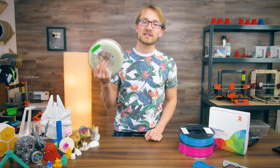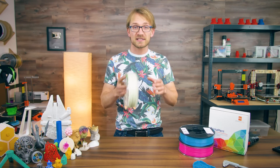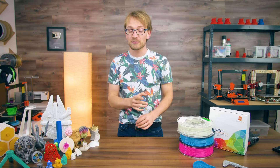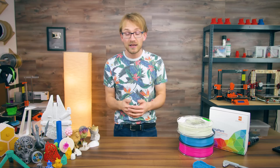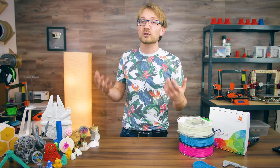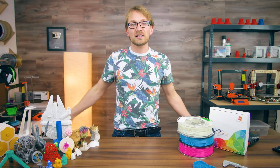PLA! Everyone knows it, everyone loves it, right? Kinda? Talking to filament manufacturers, it is obvious that PLA is the number one most used filament by quite a margin. For many people, it's the only material they'll ever print, and that's okay. Let's talk about what the best practices are when printing PLA, how you can use and process the parts, and what choices you have when buying it.